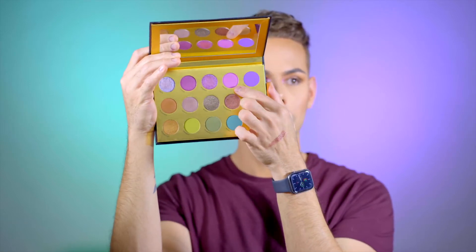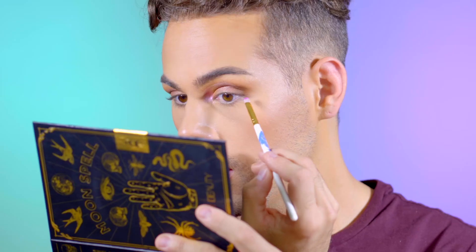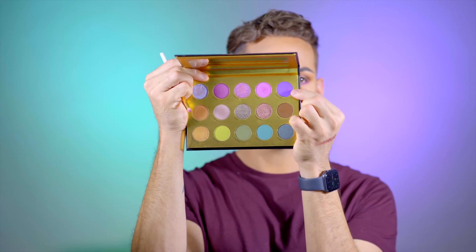Okie dokie, hopping back into the mattes. I'm going to take this one called Paige, which is a fuchsia pink purple. I'm taking that on a little Morphe M326 brush and putting it onto my lower lash line. I'm also going to take some of this deeper purple called Sabrina on the same brush and concentrate this color more on the outer edge.